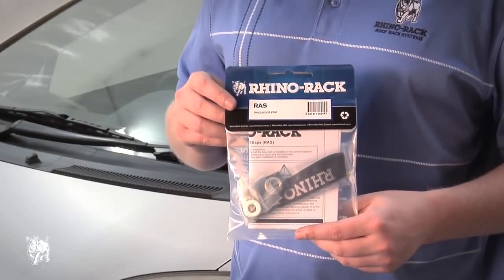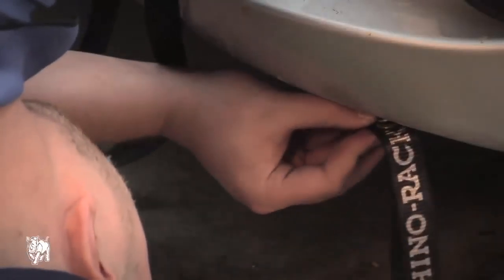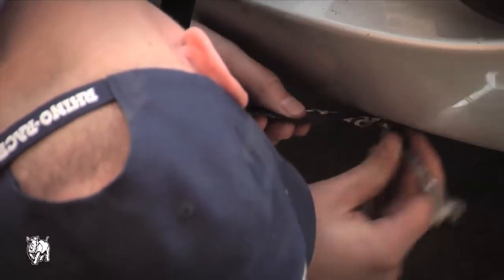The Rhino anchor straps, or RAS, are a pair of bonnet straps designed to provide additional security to the front end of a roof mounted load, such as a kayak.